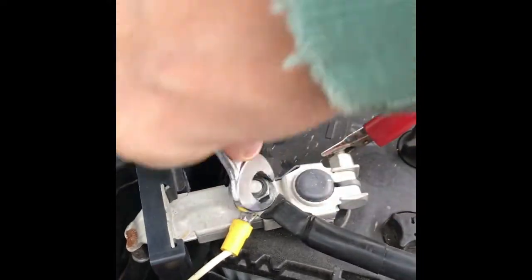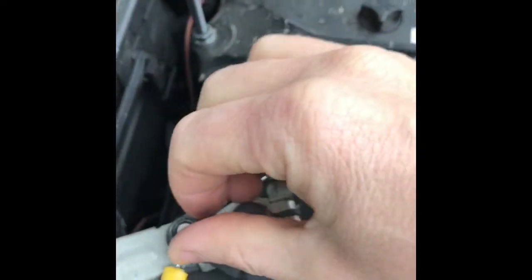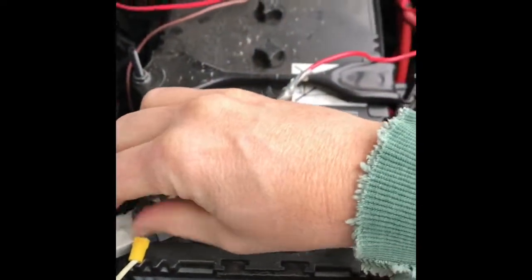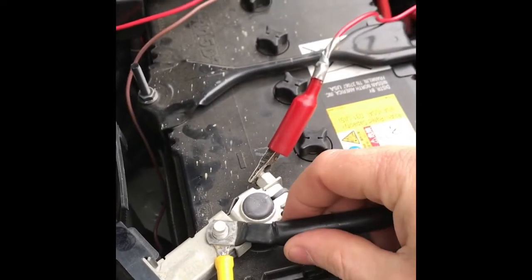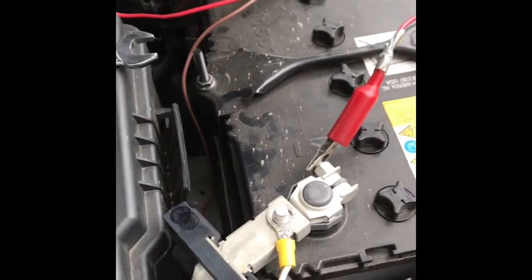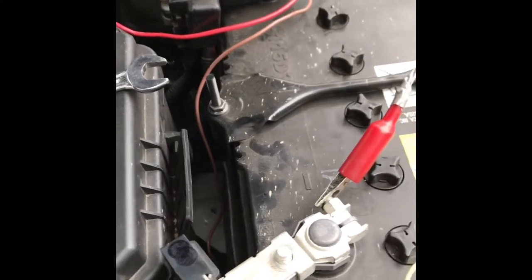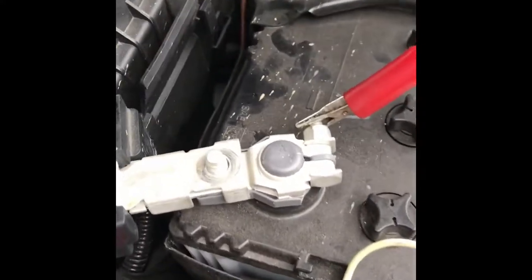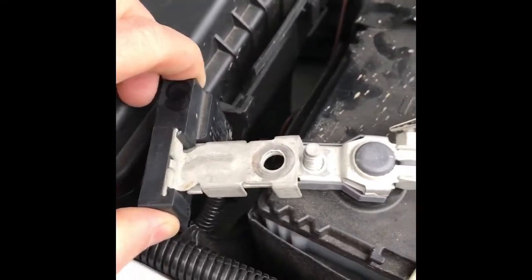I've grounded the battery over here. You can see I'll just take that off — there's my negative terminal and the winch cable, so I'll put that out of the way. That's the brake controller wire, so I'll take that off. Now you've got the battery completely disconnected.